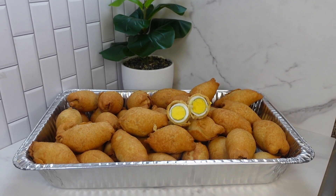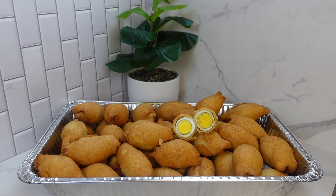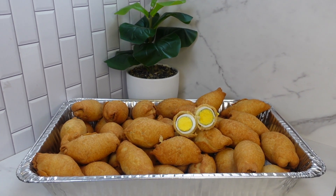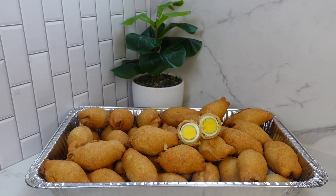Are you craving some egg rolls — African egg rolls? Then stay tuned, relax over a cup of water, juice, or wine, and let's get frying. This is one recipe you do not want to miss.